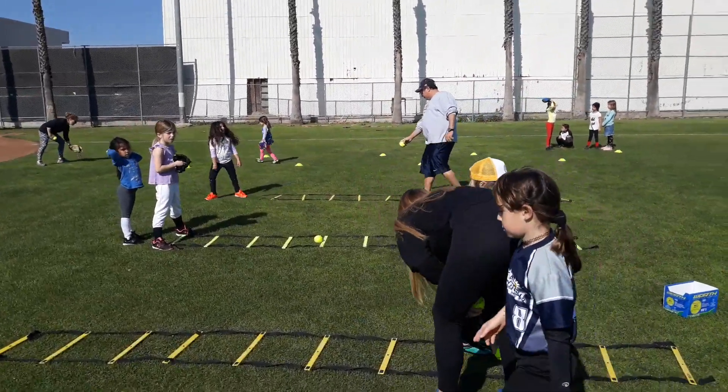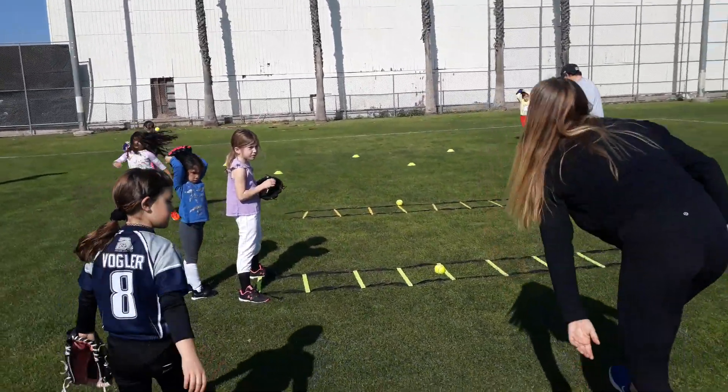You're going to go next with the balls. Go back in line. This time.